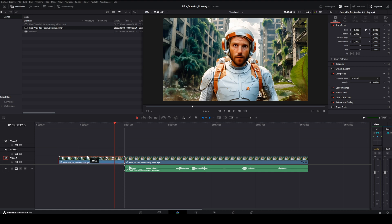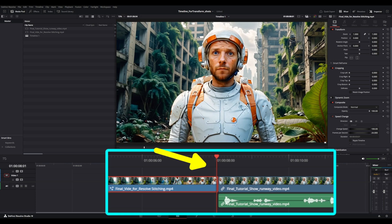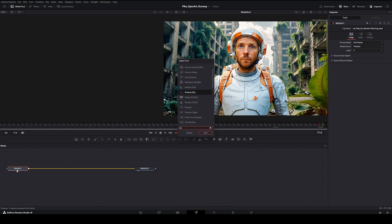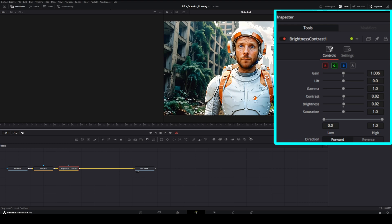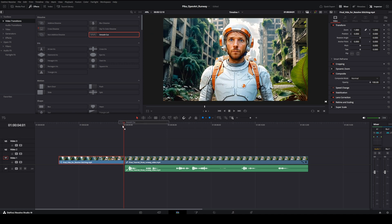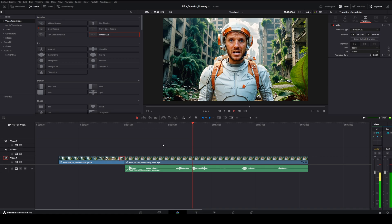Now I'm going to drag my video into the timeline, and since we trimmed it earlier it should line up seamlessly. Before showing you the special smoothing trick, I'll first adjust the color and contrast because there is a slight difference between the Pika and Runway videos. To fix this I select the Pika video and switch to the Fusion tab. Press Shift plus Spacebar to add the Sharpen tool, set the value to 0.5, then press Shift plus Spacebar again to add a Brightness and Contrast tool and tweak a few more settings. Back in the Edit tab I open the effects panel and drag the Smooth Cut transition onto the clip. I set the transition to 6 frames and now we have a clean smooth transition.